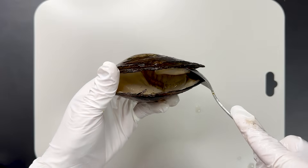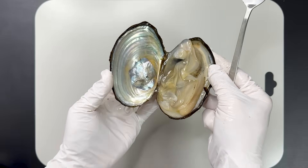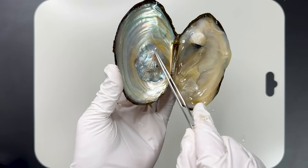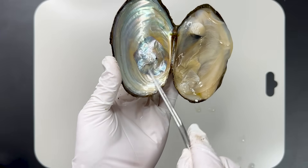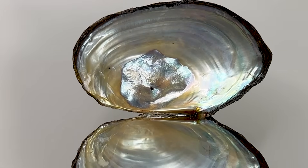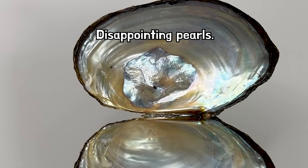I opened other shells hoping to find pearls. I found no pearls. Instead, there was a strangely shaped nacreous layer — it appeared pieced together and raised. This occurs through the same process that forms pearls.